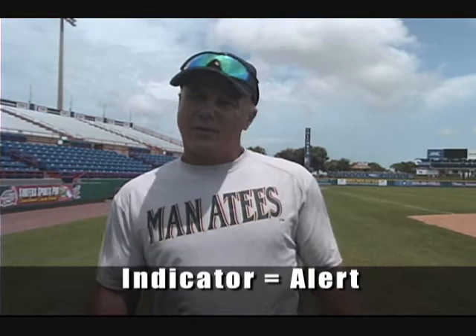Most people have an indicator that is sort of like an alert for our players. Somewhere they touch — it can be on the body, it can be a part of the uniform. For example, and this is not our sign, so you can't give it to the other teams, but I'll just make one up.